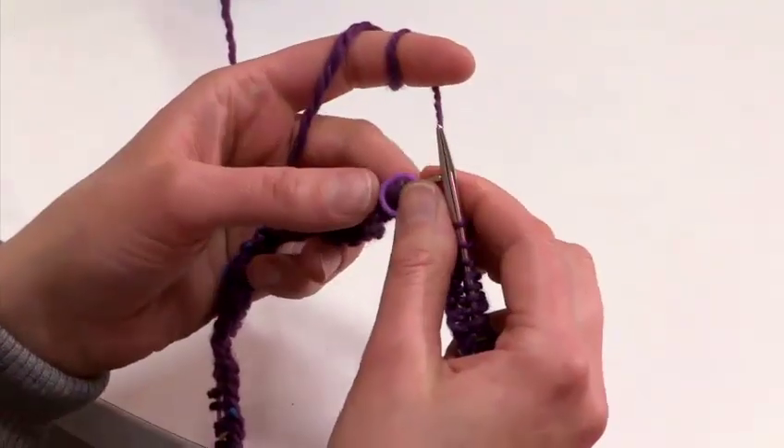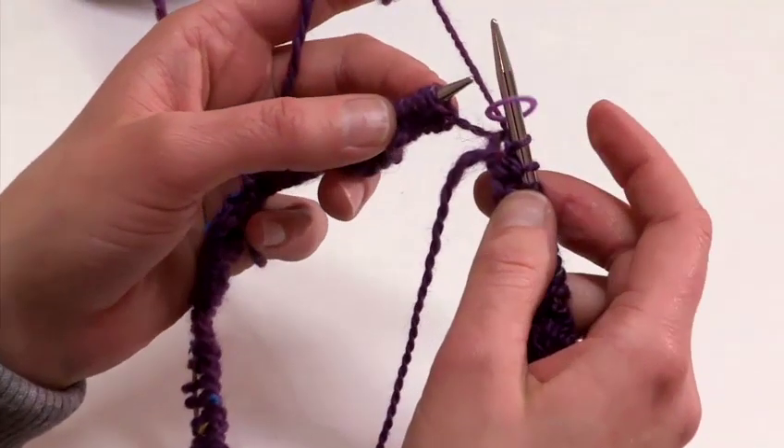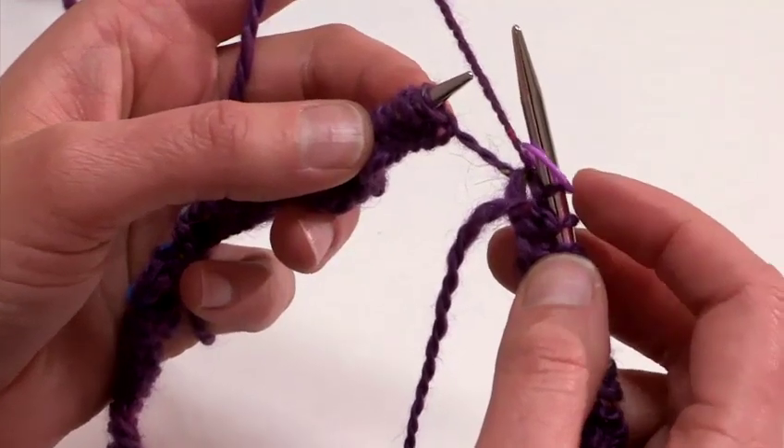I have now completed the first round. So I came back to the beginning of round marker. I am going to slip it from the left hand needle to the right hand needle.